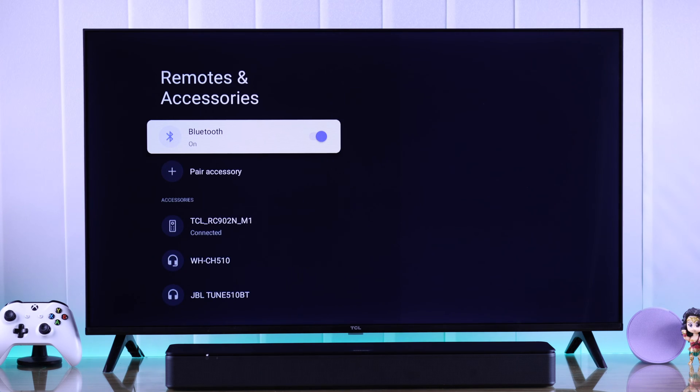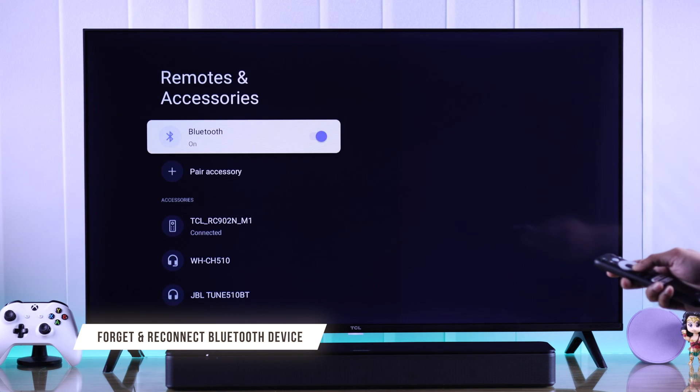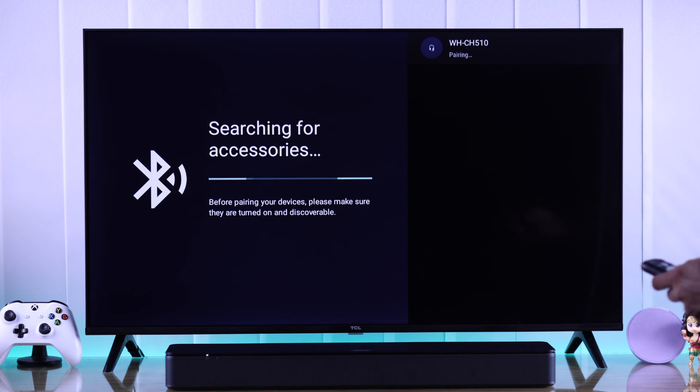If Bluetooth is turned on and you still can't connect back to previously paired devices, from here you can just forget or unpair the device, then connect it back, and this time it should work.